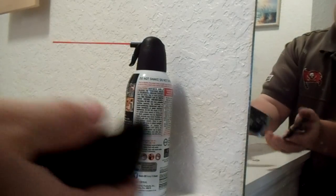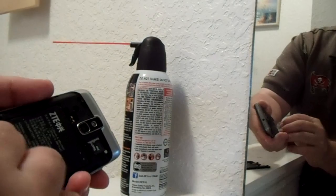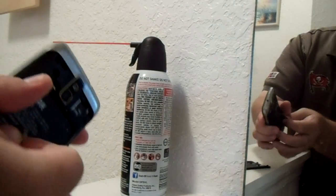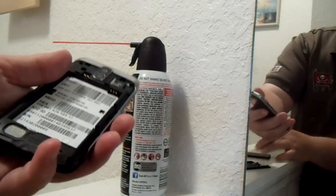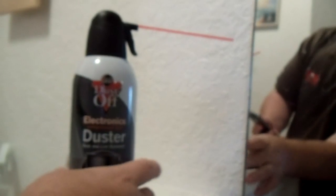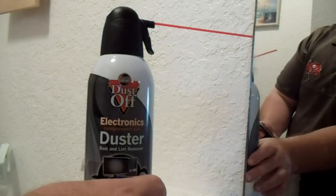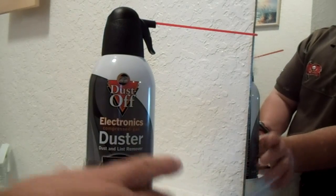open up the back, and you can power it off first, then take the battery out. What you can do is get compressed gas or compressed air. You can get this at Ace Hardware, Lowe's, Home Depot, or Walmart. Compressed electronic air or gas.